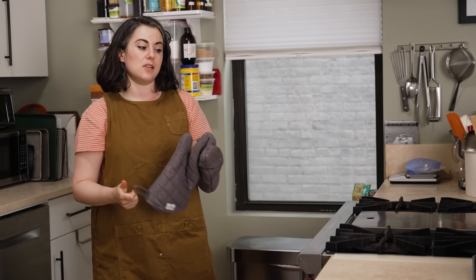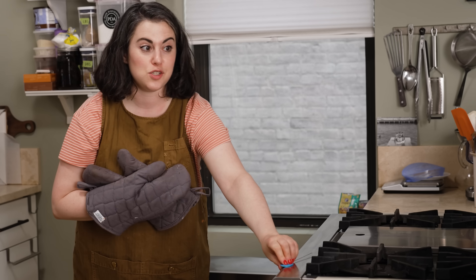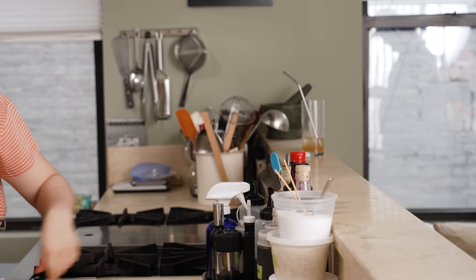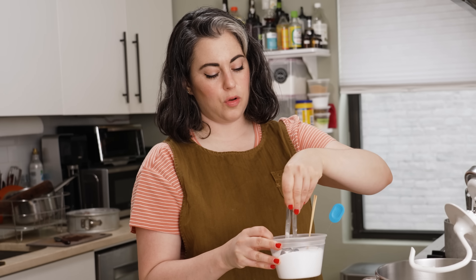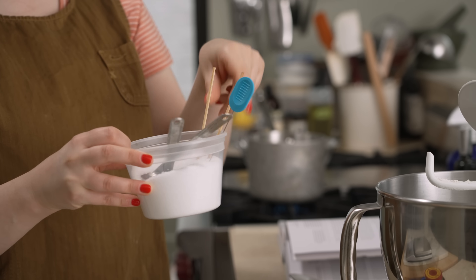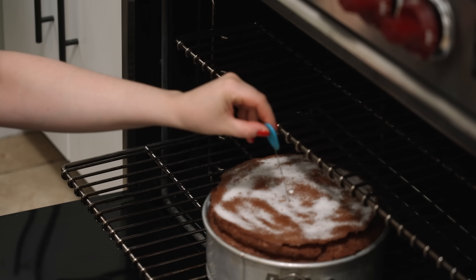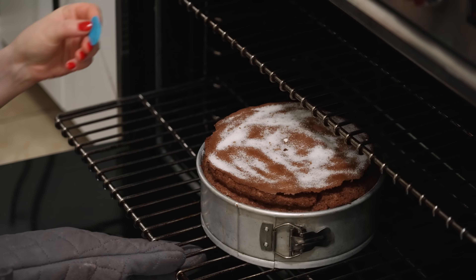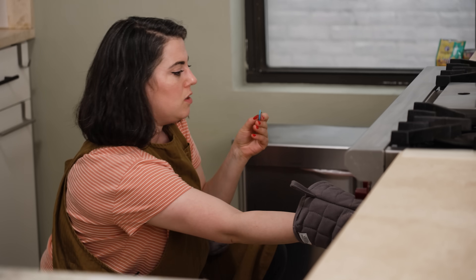The whole kitchen started to smell like chocolate, so I know it's getting close. I'm going to check it while it's still in the oven using my cake tester. I always keep it right here front and center — very handy for testing things as they come out of the oven. I puncture through the top and the cake tester is not clean yet — it still has a little wet batter on it. So I'd say another maybe three minutes and then I'll pull it out.